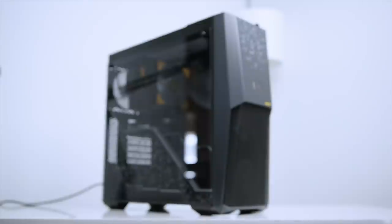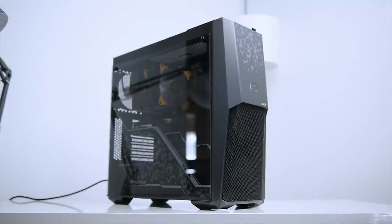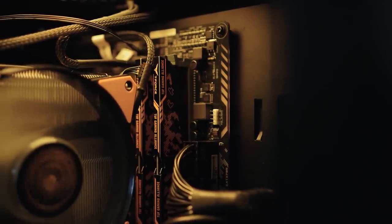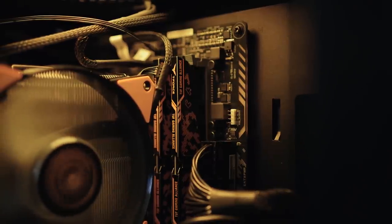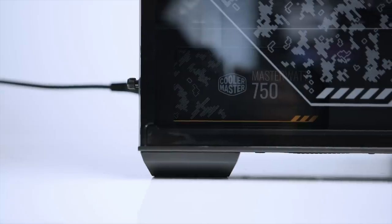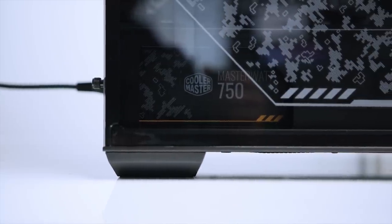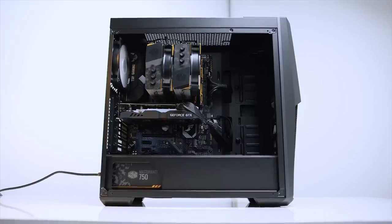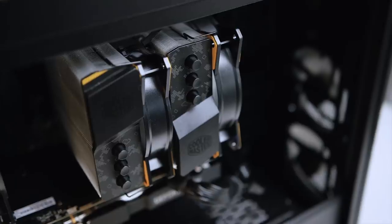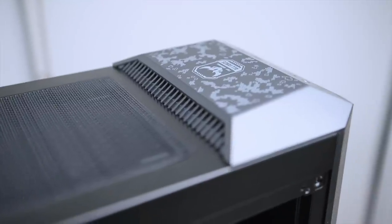Here is the final system — it looks very unique, and it's probably one of my favorite PCs I've ever built. The digital camouflage throughout the build — including the motherboard, cooler, and RAM — really adds to the overall aesthetics. There's plenty of room for upgradability, and without RGB you can easily spot the orange and light yellow accents from the cooler and motherboard.